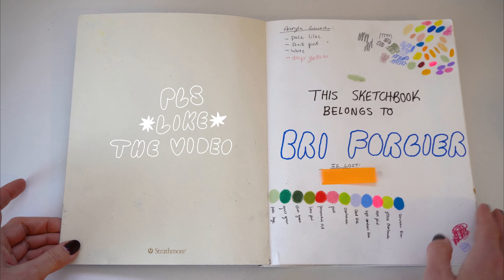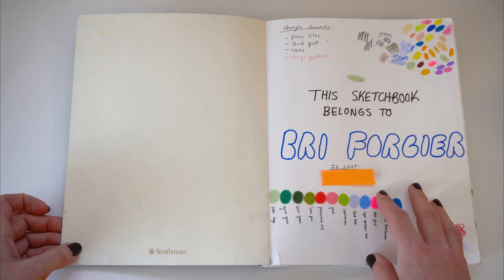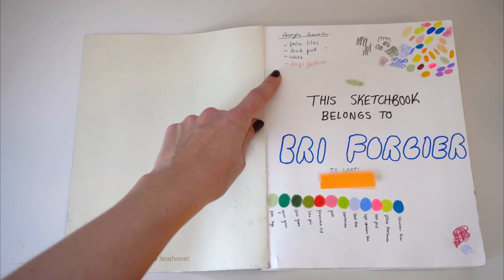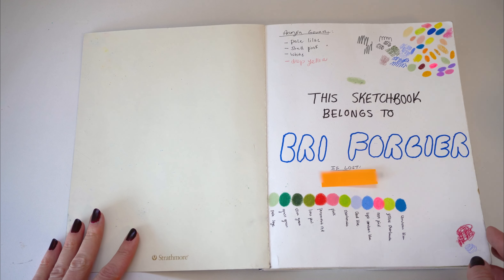The first page of my sketchbook I always use as a little swatch page. I think this just helps with the pressure of starting a new sketchbook, and it's just a really nice reference to go back to. I'll also use the front page to write down any materials that I want to buy.